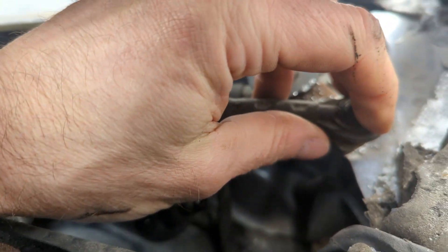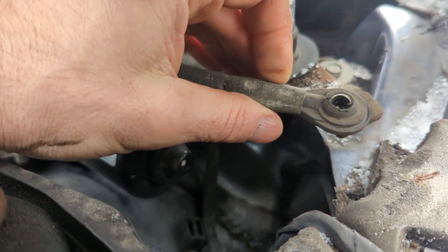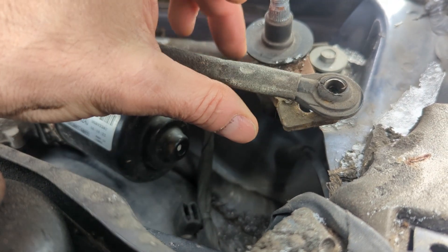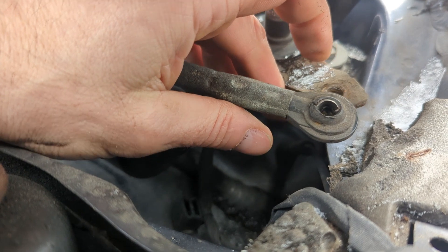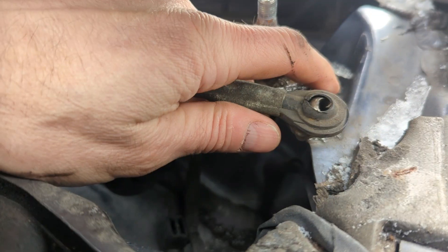With a swivel socket — I'm trying to keep you straight there. I'm going to attempt one of my easy fixes. I'm going to dig down here and see if I can find anything that might have fallen. But I'll probably end up trying to fix this with a nut and bolt.